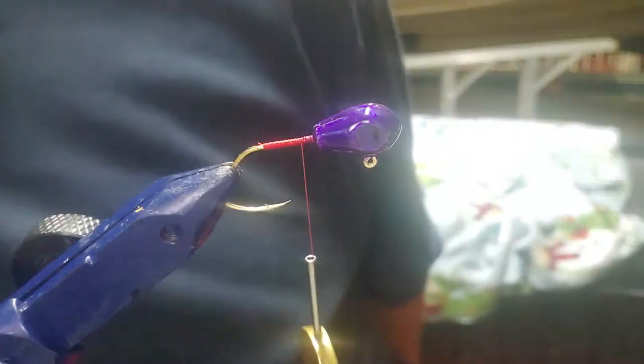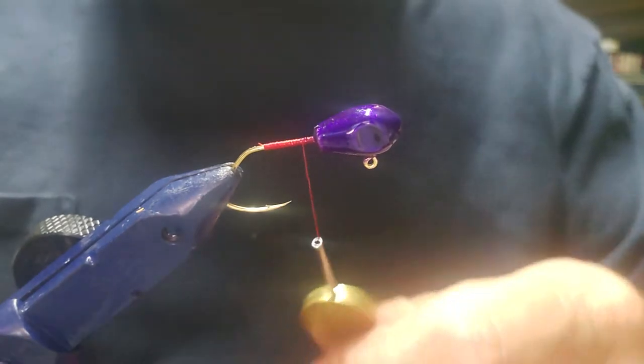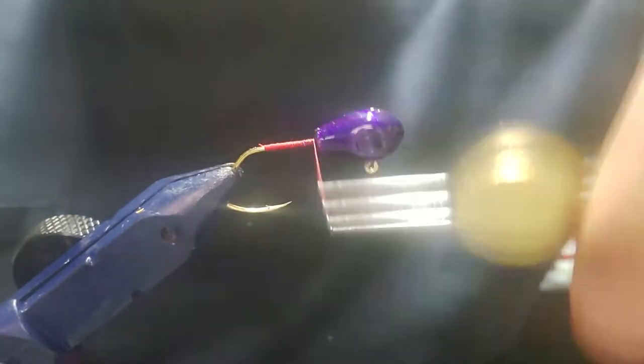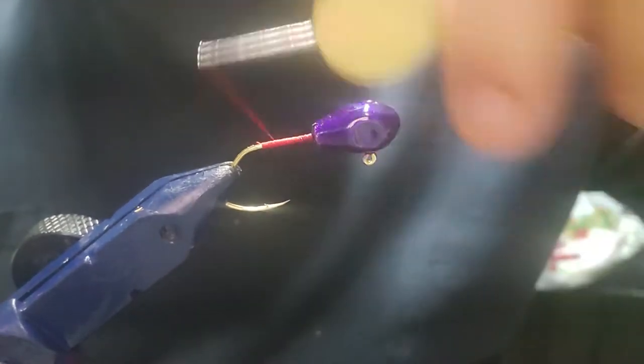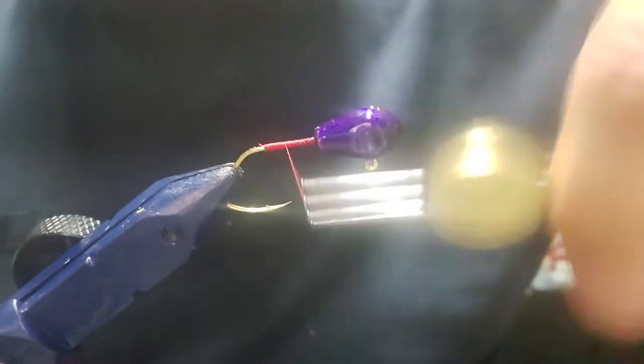Alright, back at it again. I've already got a little bit of a head start — I went ahead and already put my thread base on. This one we're going to do a purple head, three-eighths from Patriot Baits.